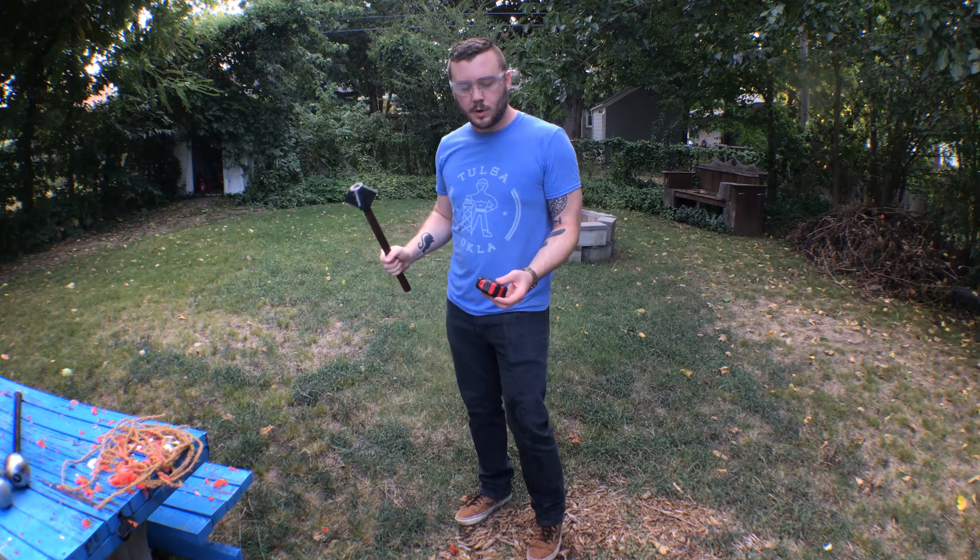This is Eric again. We're still out in the backyard smashing fruit with things. I wanted to go ahead on this video and show you some of the maces that Screep and I have made or worked on, and then we're going to try them out and smash some coconuts.